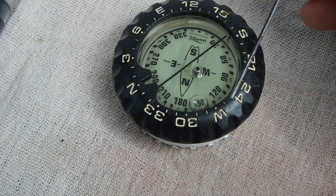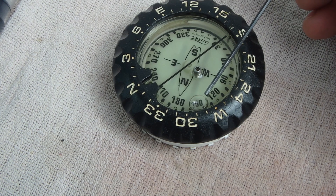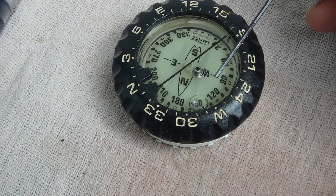This video is for people that have a bubble of gas in their compass and they want to get rid of it.